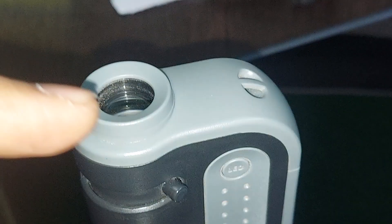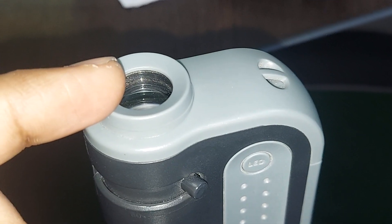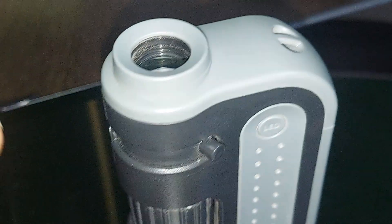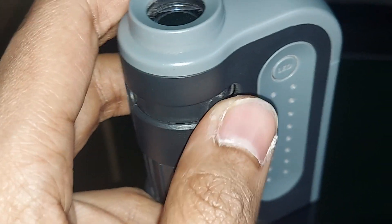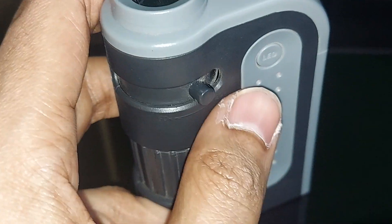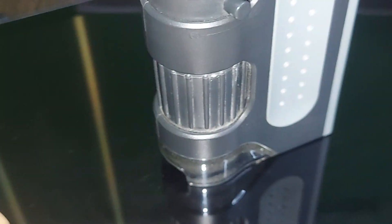The camera setup right now: I have to look through here, I can put my eyes here or my mobile camera here, and I can control the zoom range from here. This one is 60x and this one is 180x. And this is the focusing ring — I can focus it and put the subject here.